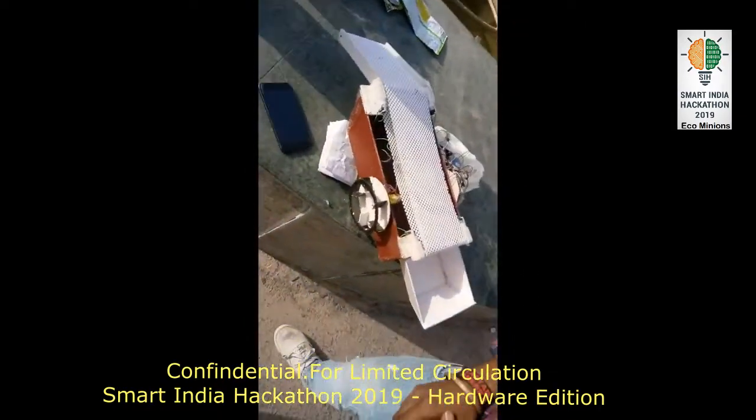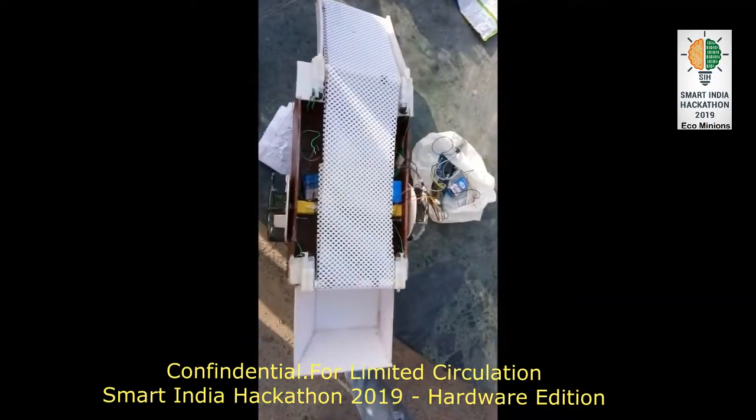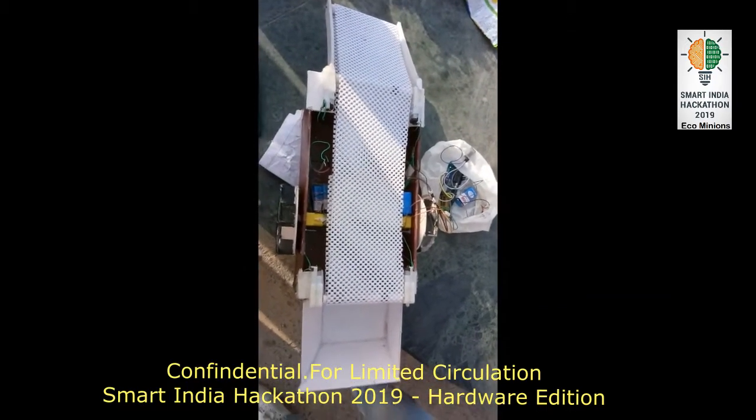In this project, we are using six motors, one Arduino board, non-slippy mat, batteries, and an HC-05 Bluetooth module.